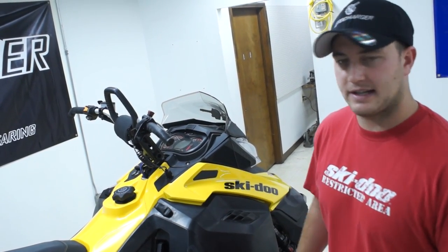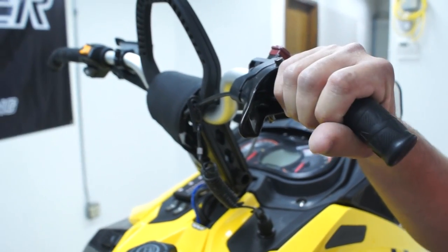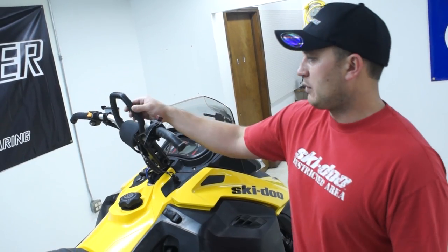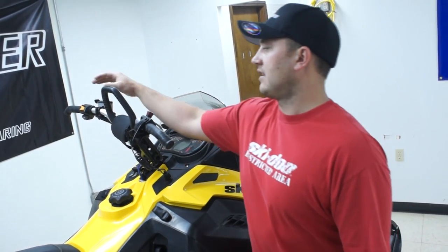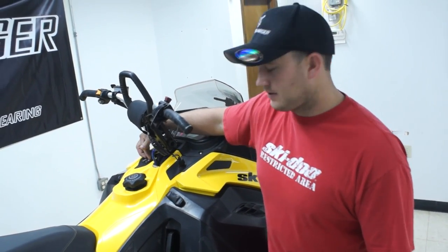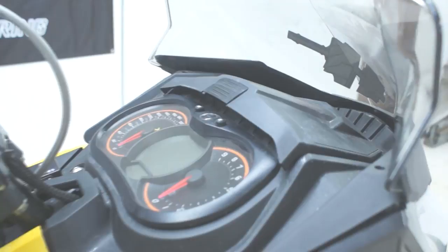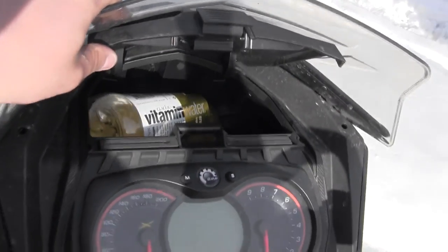They've improved the controls on the XM quite a bit this year. The grips are tackier; they took the rib off so it doesn't grab your cuff when you're maneuvering side to side. They went to more of a semi-rigid mountain bar. They slimmed down the buttons a little bit — now you've only got your reverse and your high-low beam up here, and your hand warmers and thumb warmers are down here. They flattened out the gauge so it's easier to read when standing up.